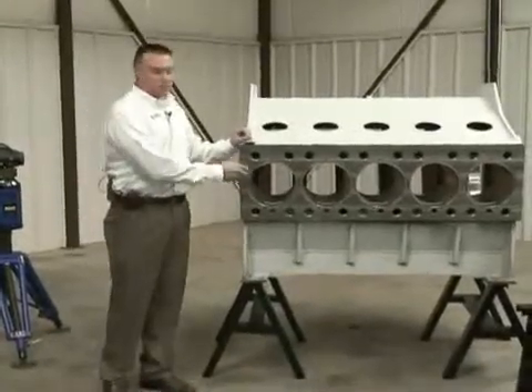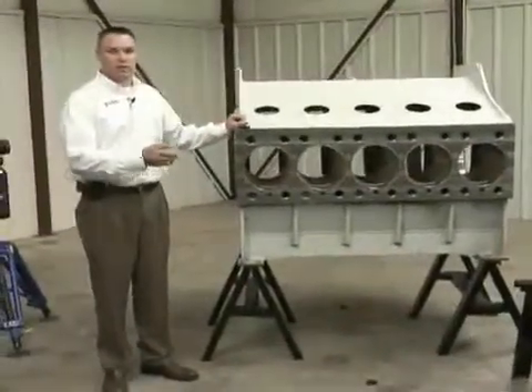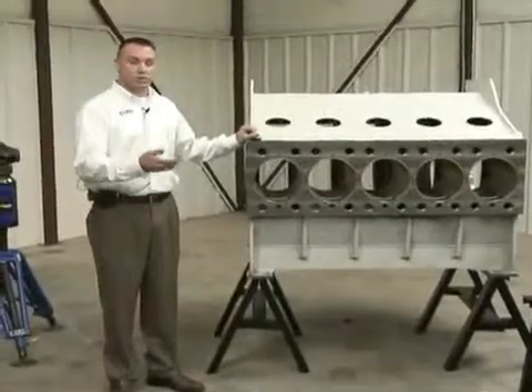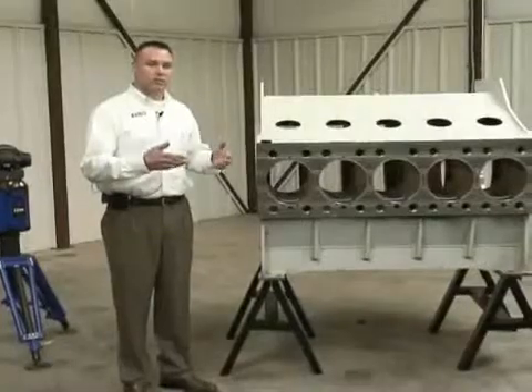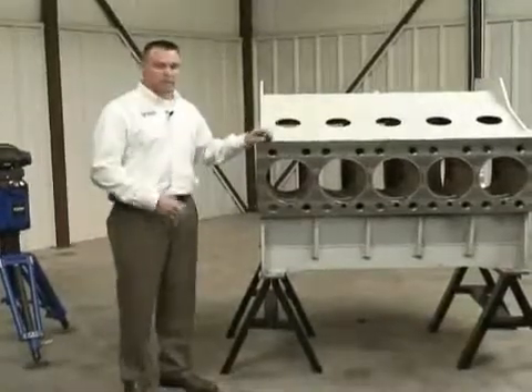Some of the features on here, such as perpendicularity and concentricity, have to be accurate to one to two thousandths of an inch. Traditionally when you're using hand tools you have a lot of variability. With the tracker we eliminate that, and we hope to show you that this afternoon.